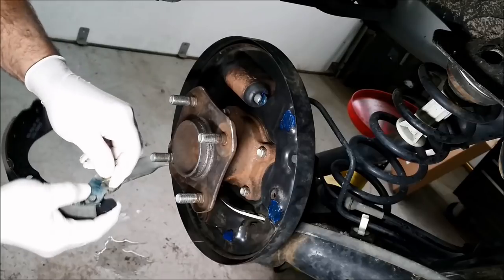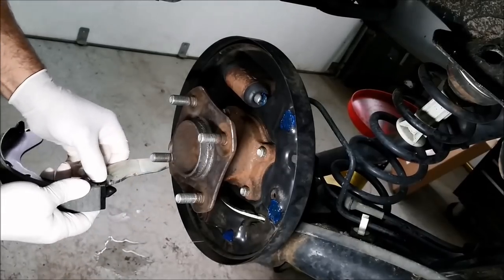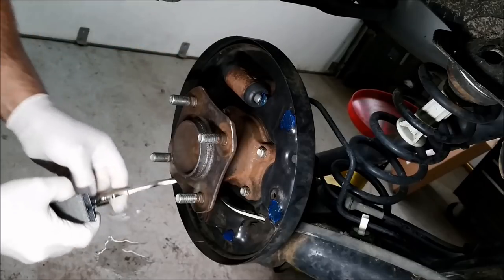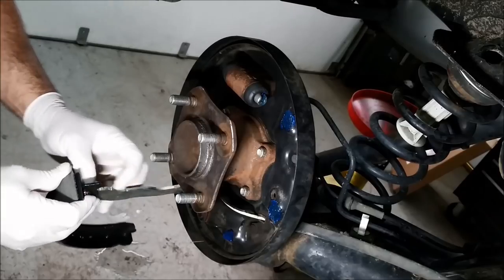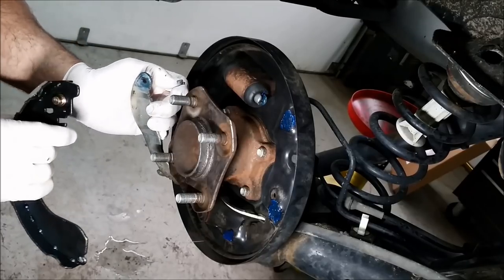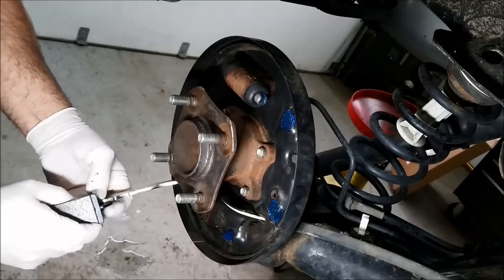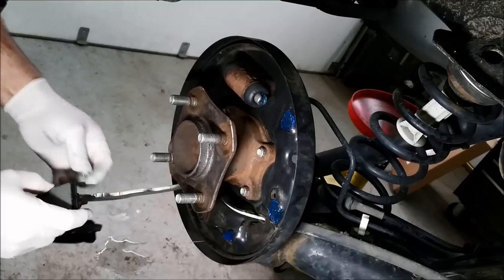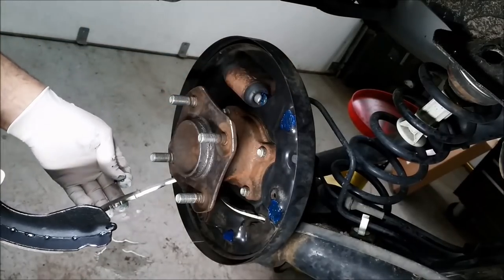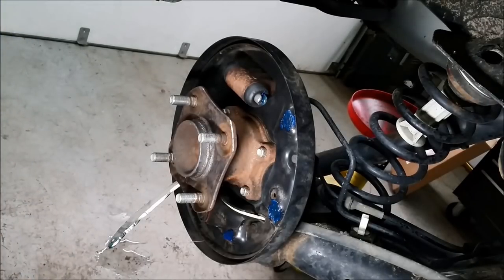I'll try to do this upside down so you can see it — it's probably just going to cause me grief but I'll give it a shot. It's definitely going to cause me grief. Let me check it against the wrong one — hmm, it's almost as if there's not enough pin sticking through.